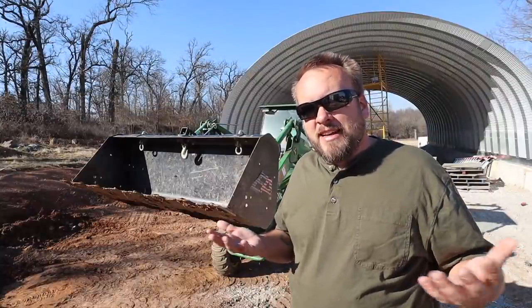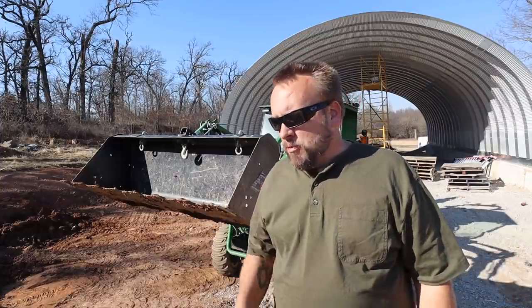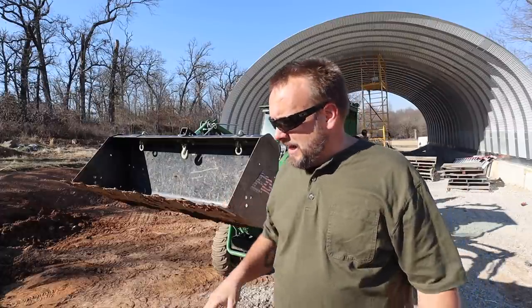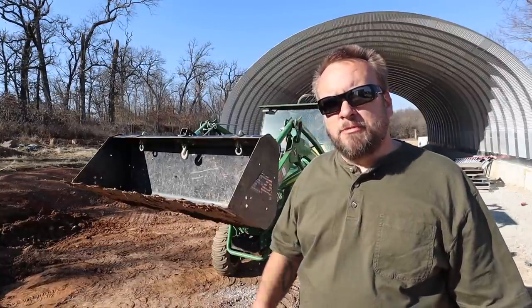My initial takeaway — and I'll get a better feel for this when I watch the video — but it seemed like the standard bucket cut better. It's more of a pointed edge where the tooth bar is a little bit thicker, and I guess the standard edge makes more complete contact with the soil. The bottom line is either it's better or it's not, and probably no real winner here, but if I was giving a winner, it's the standard bucket.